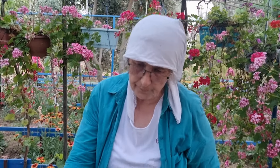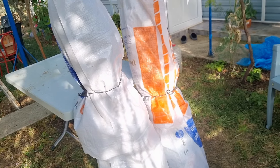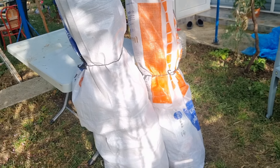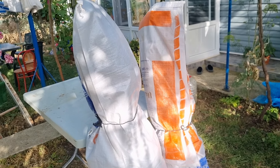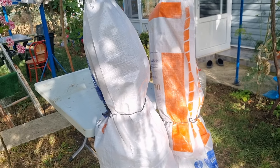Ben paketlemeye devam ediyorum. Bu bilgiyi bahçesi olanlar, hobiciler geç kalmadan kesip yatırsınlar. Bu vaziyette muhafaza ediyorum arkadaşlar; bodruma indiriyorum, en az 3 ay kalacak böyle paket içinde. Ekim-Kasım ayında açılacak; yağmurlar başlamadan açmıyorum.